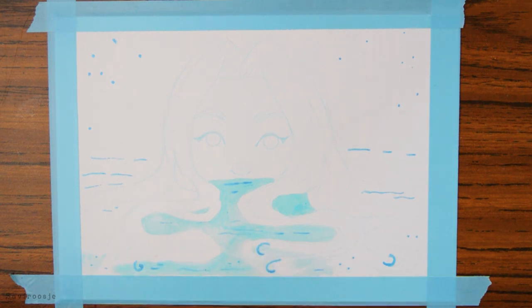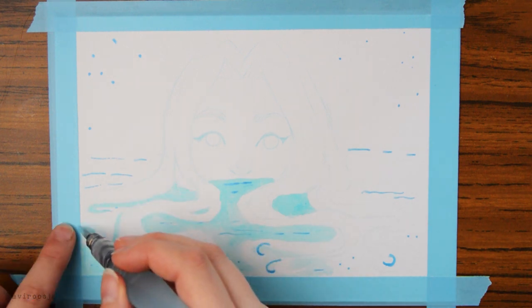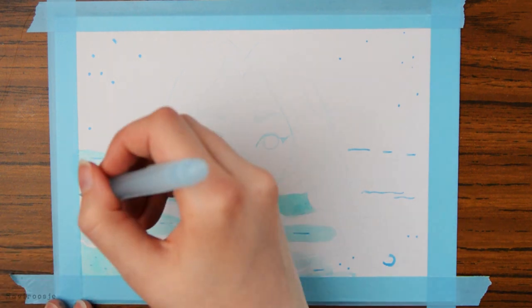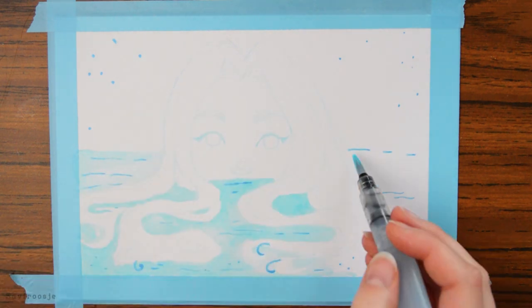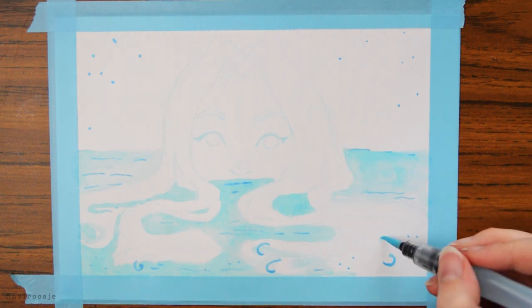I just had a good time making this painting and that is the most important part of why I am doing art. I just have so much fun and I feel relaxed when I draw and relieve some of the stress I have. And I just really love doing it.